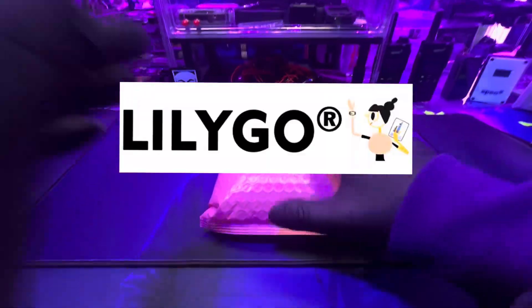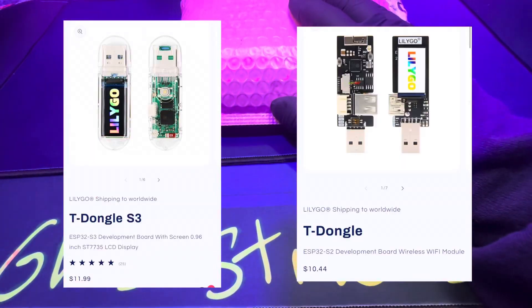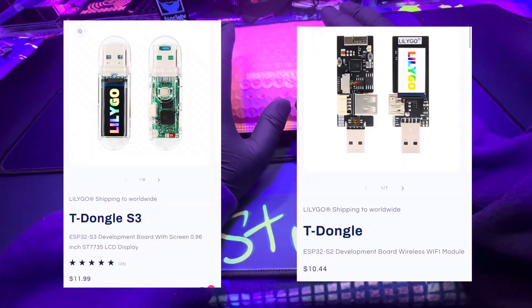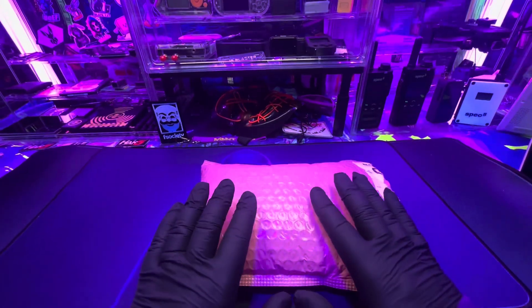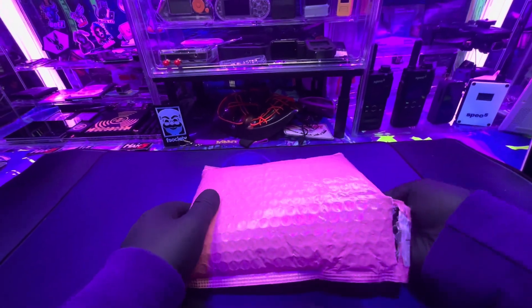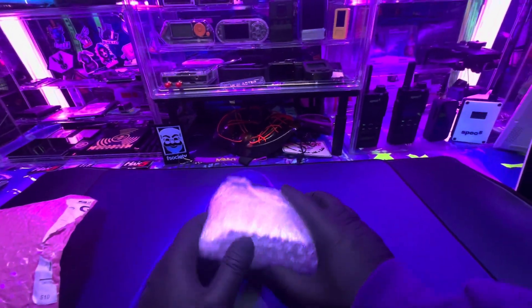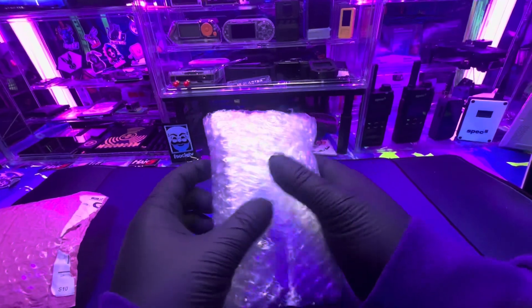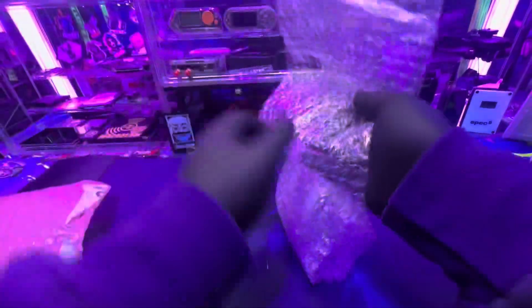All right, we got another LilyGo unboxing here. This one is the T-Dongle S3 and just their normal T-Dongle. These devices I will make into pen testing gadgets at some point. For this video it's just going to be the unboxing. They just sent me these today — the LilyGo T-Dongle as well as the S3.